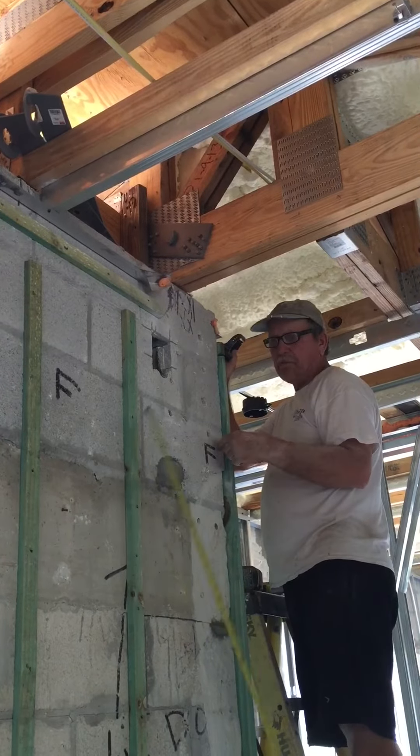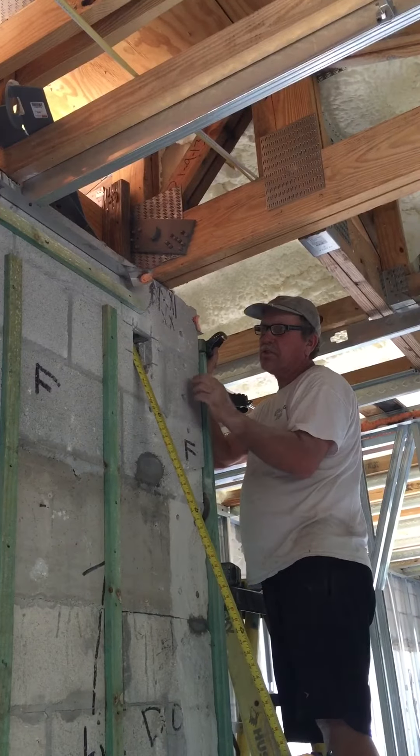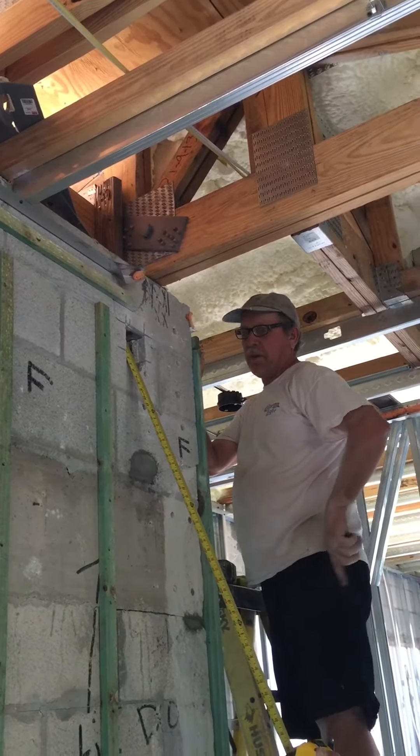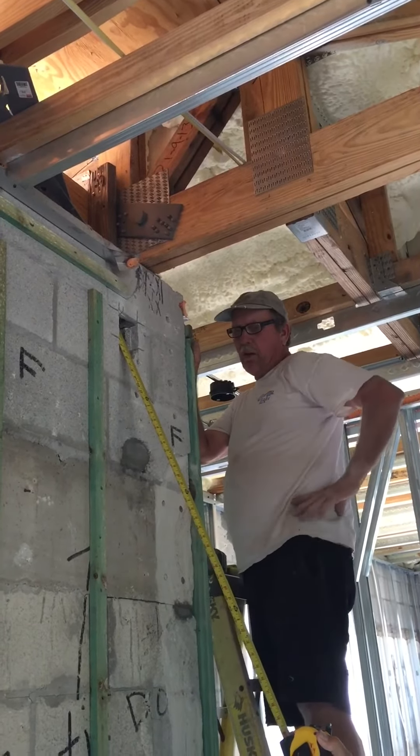This one was kind of secure only because it was rubbing against the web. But you can see right here — there's a cavity cap put in here, so there's no way this could have poured anyways, even without the bag. The bag just filled it up. It was jammed in there instead of throwing it in the trash.